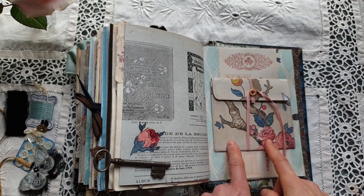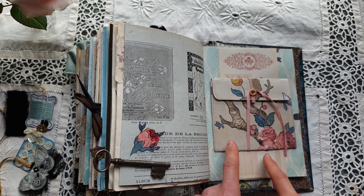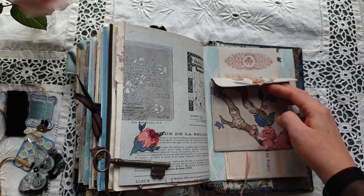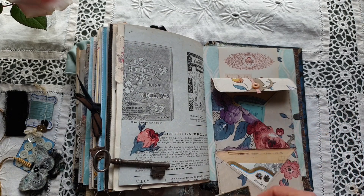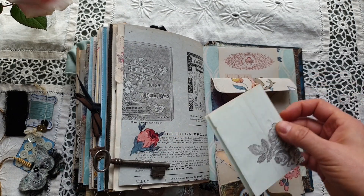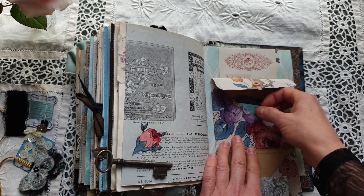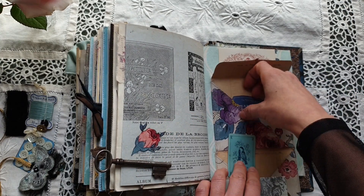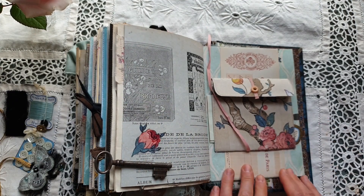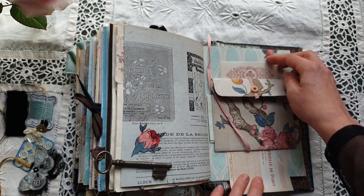Here I have made an ephemera wallet using one of the tutorials by Dorothy Jane — thank you very much, Dodi. I will include the link to her tutorial below. Inside: a small journaling card, a perfume label, a scrap from an antique ledger with some stamping, an antique playing card, and another journaling card with a champagne label. Behind the wallet there is a vintage bank check from the 1930s.